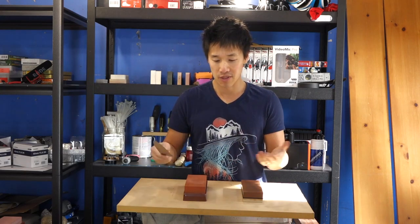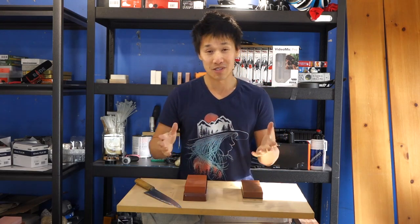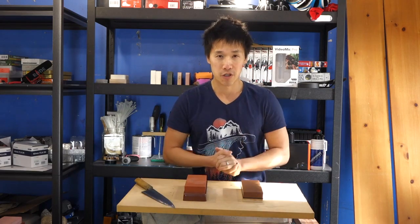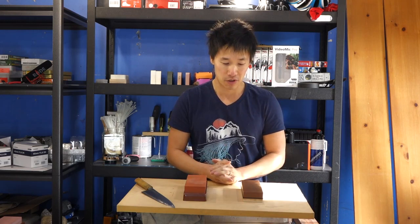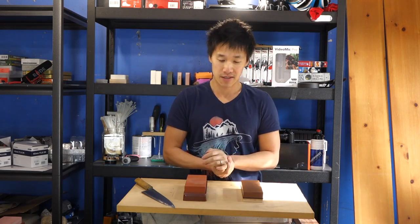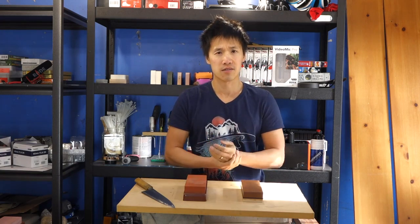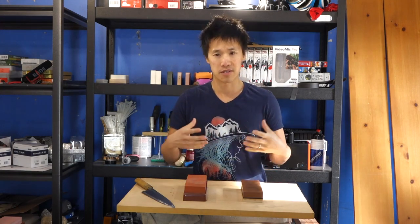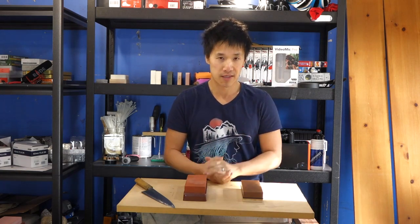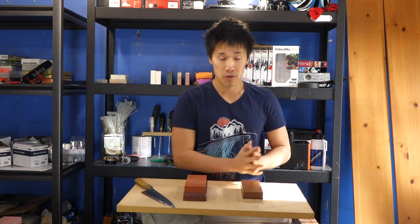Today the cut test was only for fun — to show you guys how well they cut and to compare. At this point you know the knives will be sharp coming from these stones. It's really all about how they feel, how fast they cut the knife, and their tactile feedback and hand feel. Those are the things I really want in a stone, because with focus and concentration I can get any knife sharp.